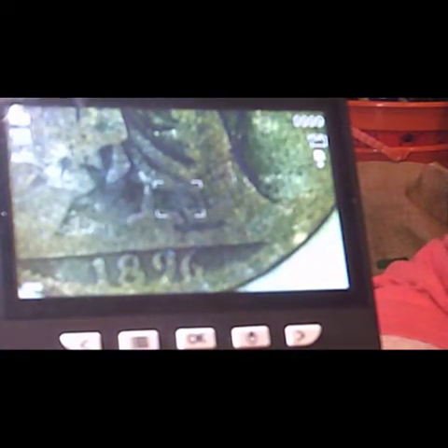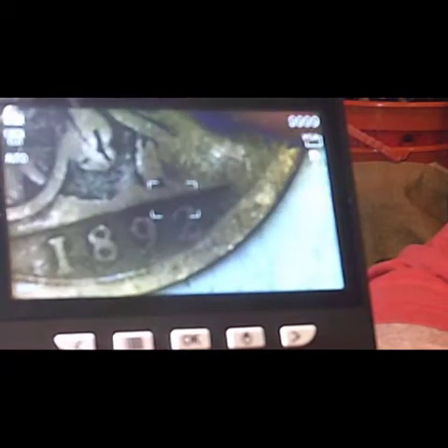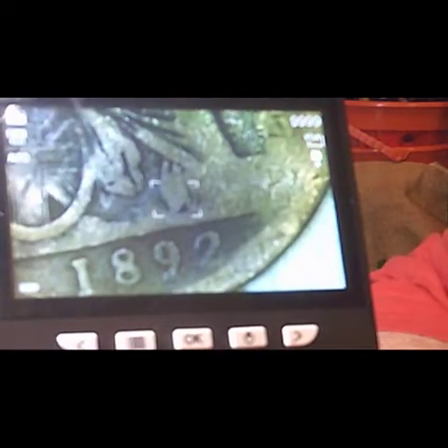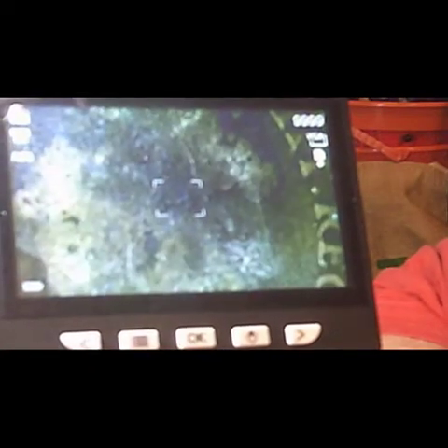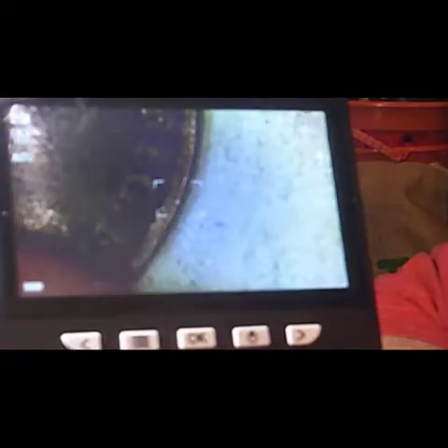1896 — and there's a clean, clear one: 1892. The head isn't that clear — it's a bun head coin — but it is a clear date, thankfully.